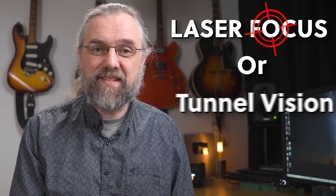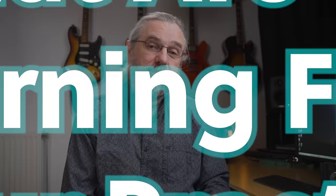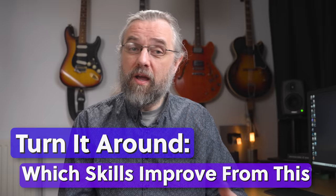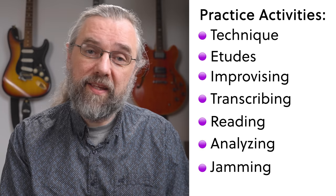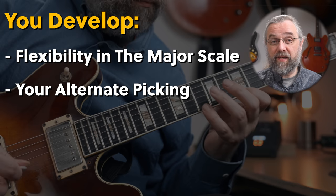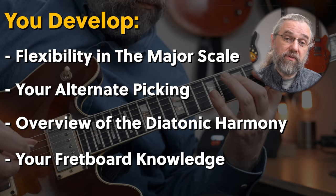But before you lose yourself in only doing exercises specific to one skill, there's something else you need to ask yourself: what are you learning from your practice? The previous question was there to make sure you understand your playing and how to focus on getting better, but it is equally important to look at what you are practicing and recognize what you are learning from each of those activities. Let me go over a basic example. Let's say you are practicing diatonic triads in a major scale. An exercise like that helps you develop flexibility in the major scale, your alternate picking, an overview of the diatonic harmony in a major scale, and your fretboard knowledge. So there are many things you will work on within a single exercise.